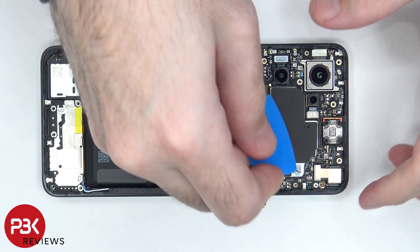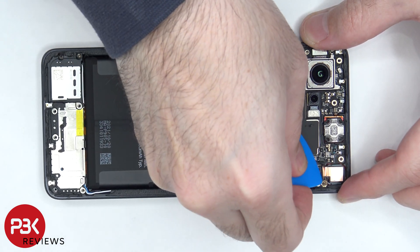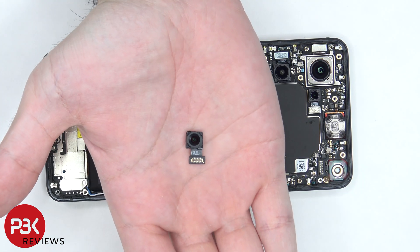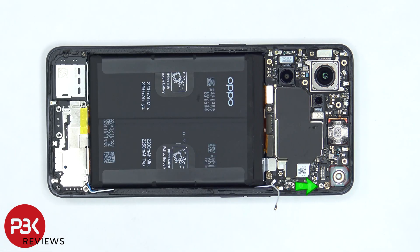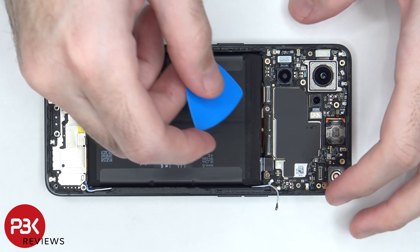Next we can disconnect and remove the front-facing camera. There's a single Phillips screw on the top right of the board which needs to be removed. Now we can lift up and remove the main board.